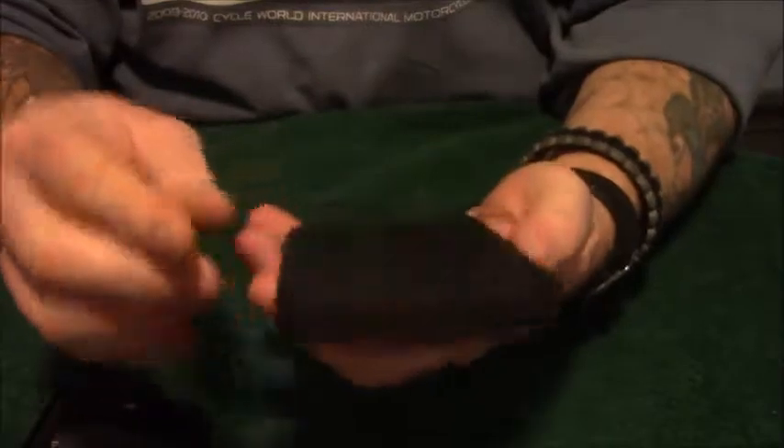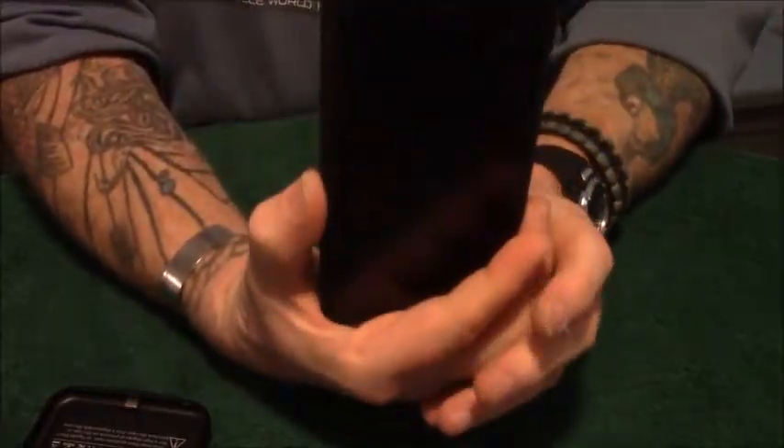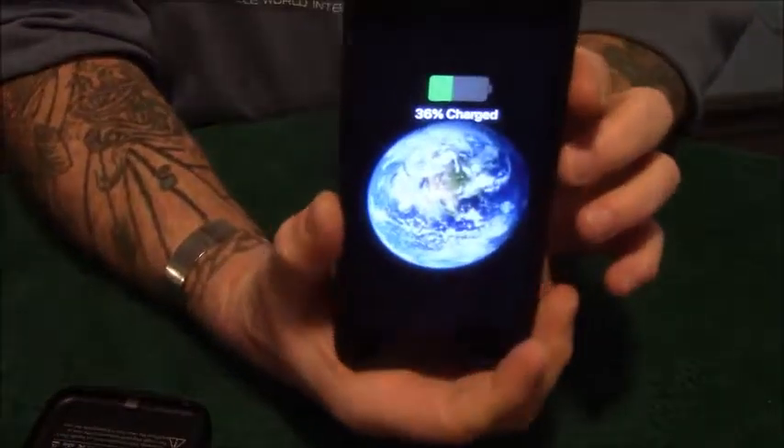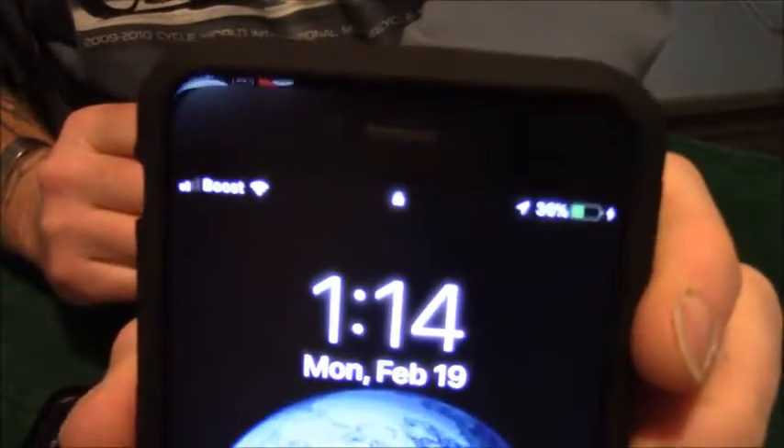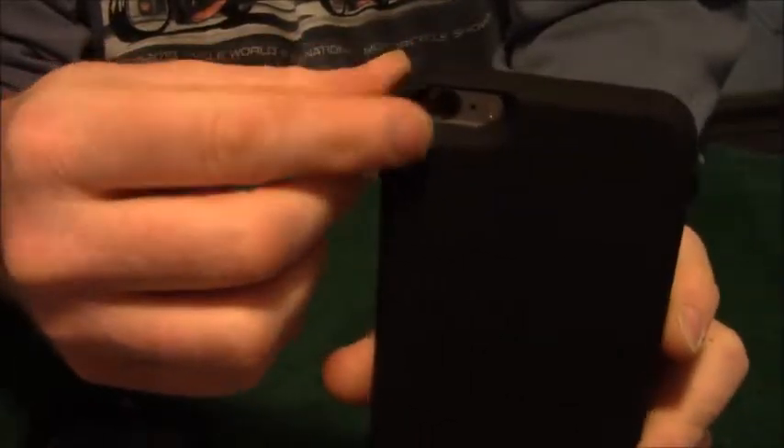I really like this case. Let's see if it's going to charge — hit the button, there it goes, it's charging. The on button is right there, the LEDs are here. There's a deep enough well in there to protect the lens from scratching.